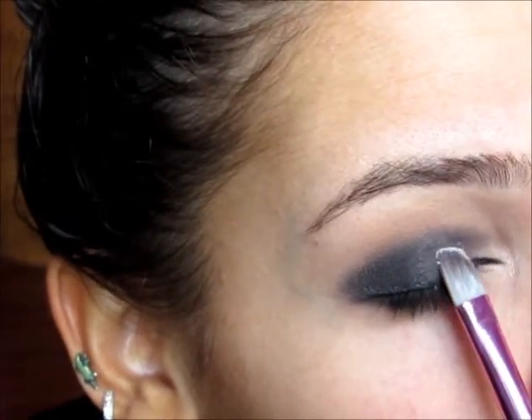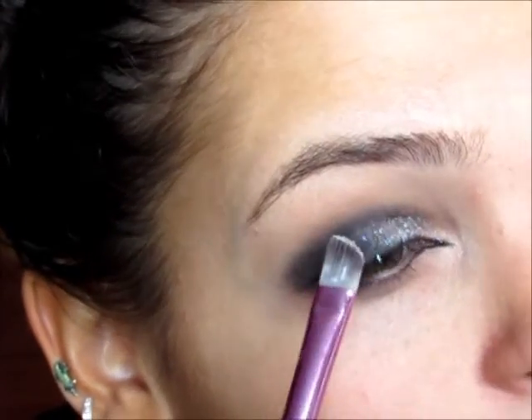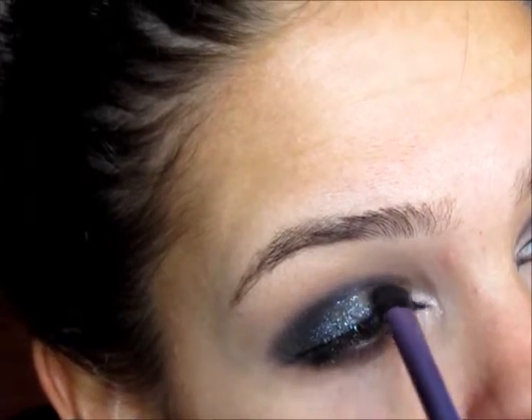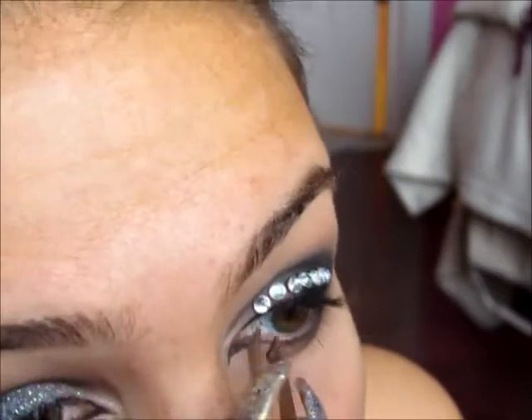So after I am done with my liquid eyeliner, I'm going to be moving on to the glitter. And this glitter is a NYX glitter. I'm not sure of the color, but it's like a white holographic glitter almost — it comes out pink and green.